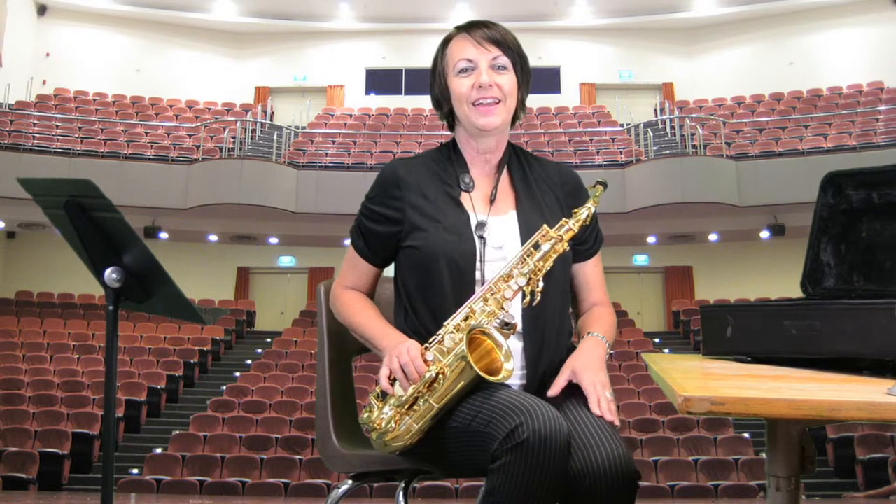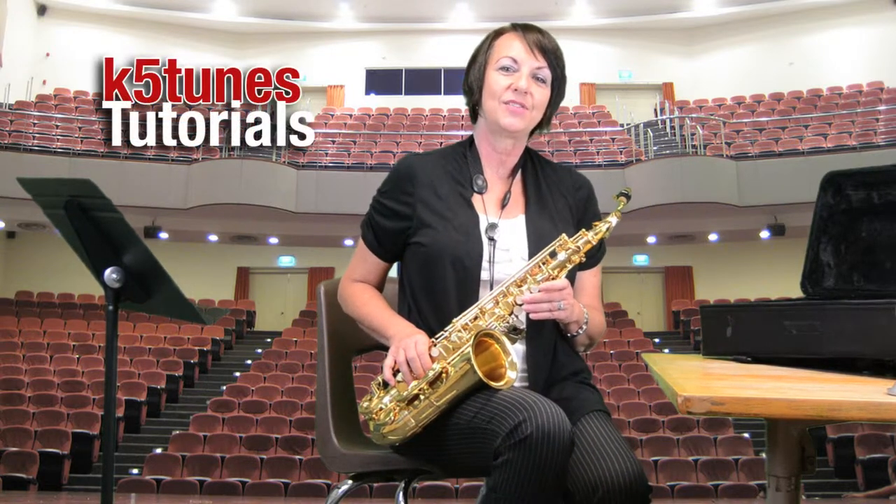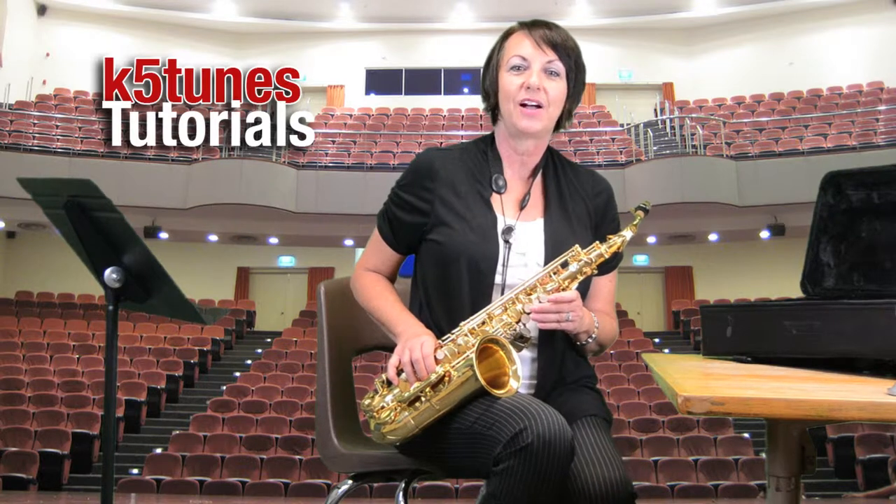Hi, my name is Mrs. Kathy and this is K5Tunes.com. This is our second in a series of tutorials for the alto saxophone.